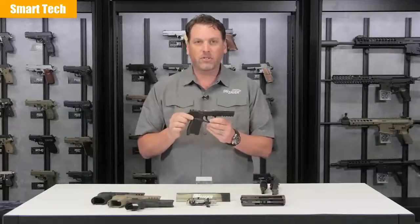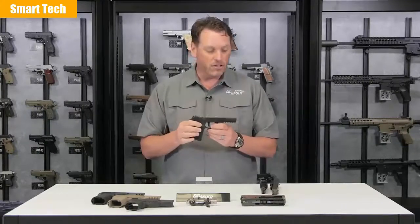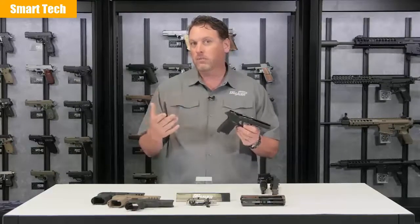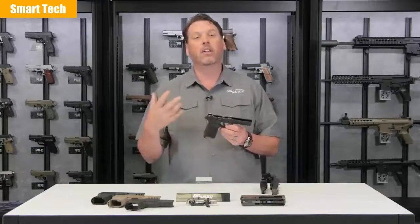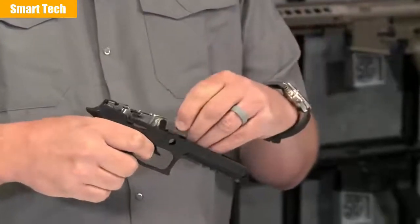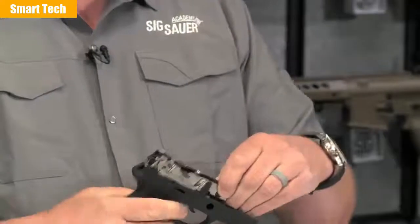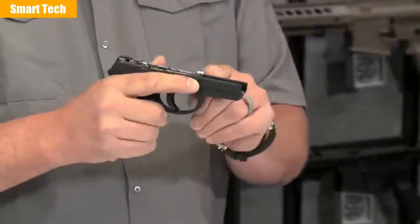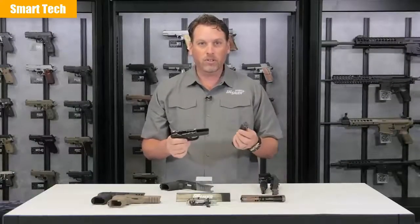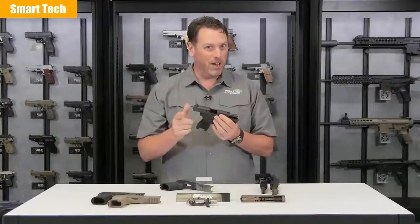Now, this is the interesting part — the trigger group and the grip module. This is where the modularity comes in. I had a full-size pistol in my hand just now that I took apart, and I can take that to the range or use it for home defense or whatever you'd need a full-size pistol for. But let's say I want to change it to a subcompact, but I don't want to have to buy another pistol. I can take this trigger group — the same part I bought before, already registered — pull it out, grab a subcompact grip module, drop it in like so, and reinstall the takedown lever. I've got my subcompact grip, and let's say I want to put a 40 cal upper on it. So I went from a full-size 9mm to a subcompact 40 cal, just like that. Pretty innovative, pretty modular, and pretty cool.